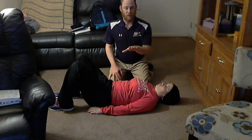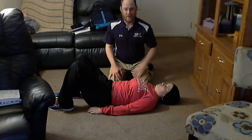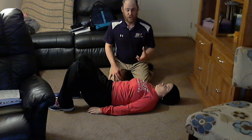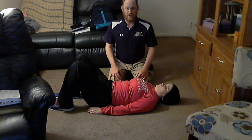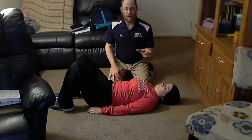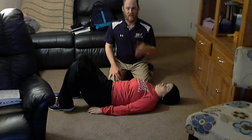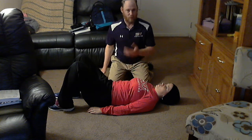Thus far we've gone through pursed lip breathing and then a little bit of manual resistance to both inhalation and exhalation. Now what we're actually going to progress to is more breathing, except we're going to work on scapular depression and retraction, attempting to really deemphasize a lot of the upper trap activity. I'm going to go ahead and bring the stool over.